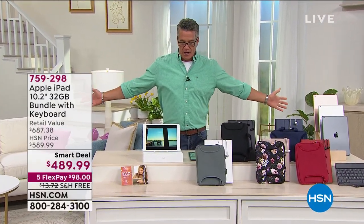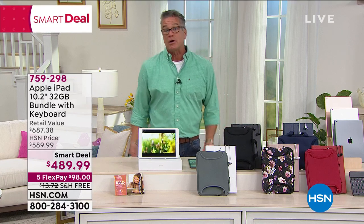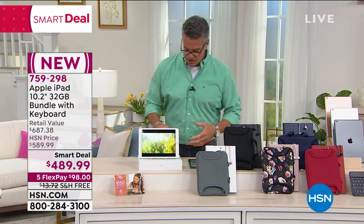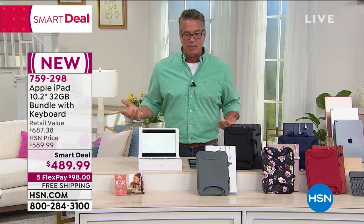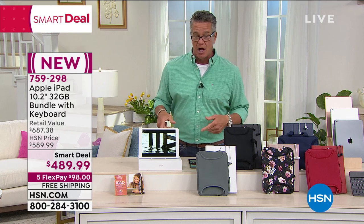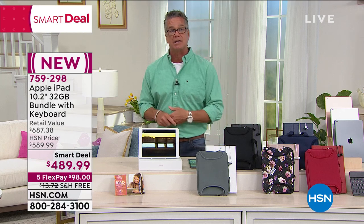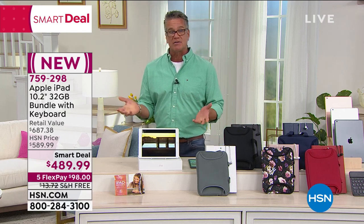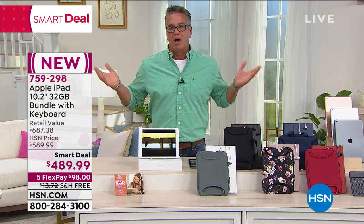Time for Smart Deals. We all know the iconic Apple iPad is expensive but it's a great product. What we try to do here is enable you to get it home with our FlexPay — less than $100 today — or with VIP financing if you have an HSN credit card. If you have our card, you can get this home for a little over $40 a month. If you already have the card, you'll get approved instantly. Get it home and pay for your iPad over time.